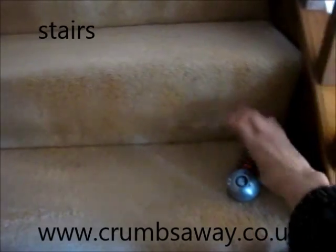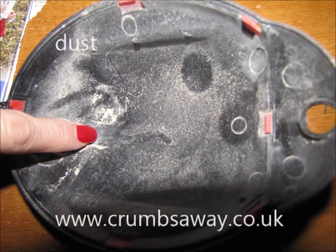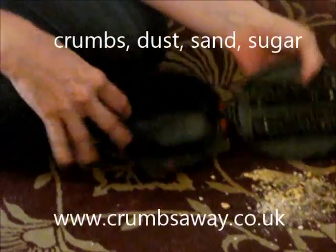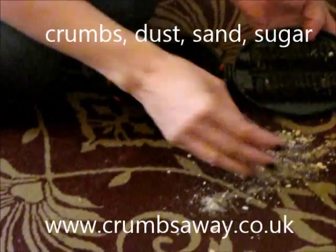You'll be amazed when you open up your crumb collector to see how many crumbs there are. The single and the double rollers can collect tiny crumbs and large crumbs.